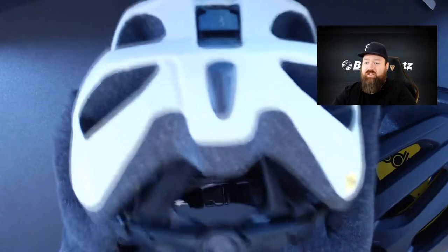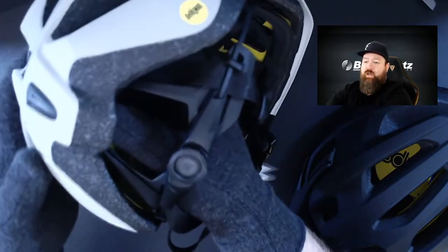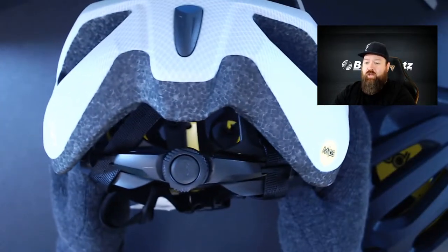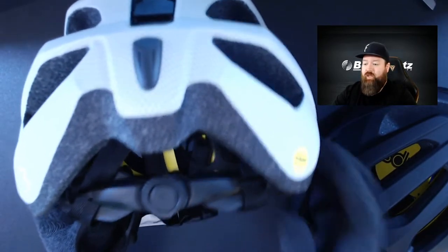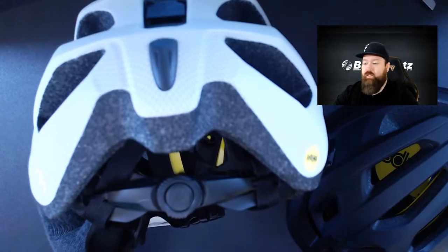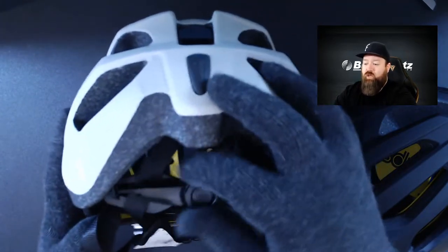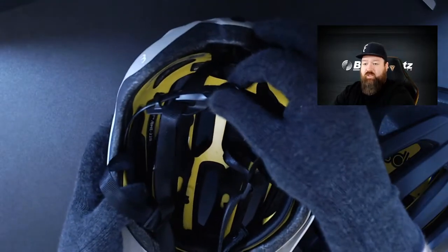Another major benefit of the retention system is that it's adjustable. Right now it's extended — you can see it sits quite low on the head. We can click that up inside the helmet. Not all of our heads are created equal, so if you have any bumps on the back of your head you can adjust this higher or lower to best fit. It also goes nice and small for a smaller youth rider.